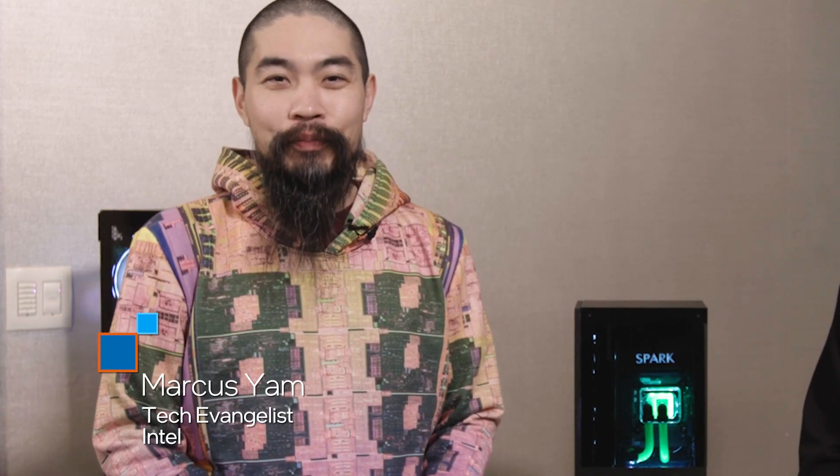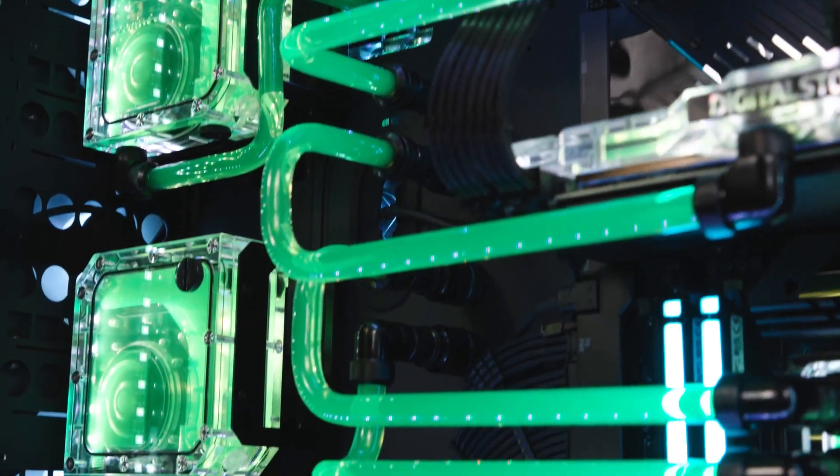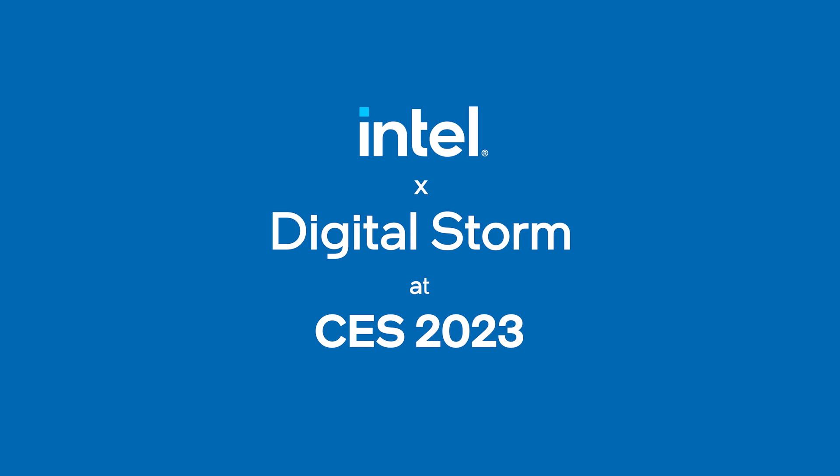Hi, welcome to Talking Tech. I'm your host, Marcus Yan. With the launch of the full Raptor Lake family — that's the 13th Gen Intel Core processors for both mobile and desktop — we're here at CES 2023 with DigitalStorm to check out what they have that packs these powerful processors. We're going to start from small, medium, and large to see what they have. Telling me more about that is Ernest from DigitalStorm. Thanks for joining me.